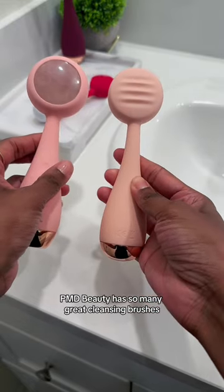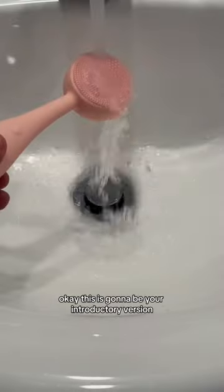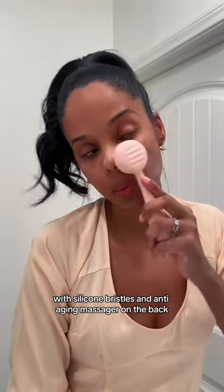PMD Beauty has so many great cleansing brushes it's hard to just choose one. The PMD Clean — this is going to be your introductory version with silicone bristles and an anti-aging massager on the back.